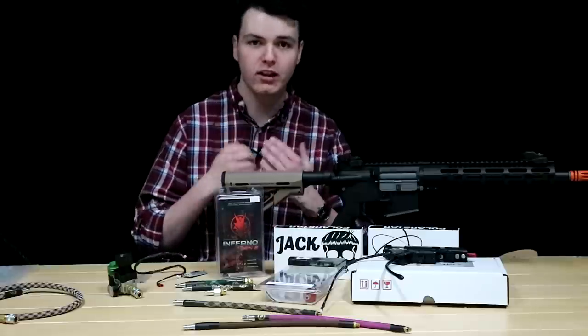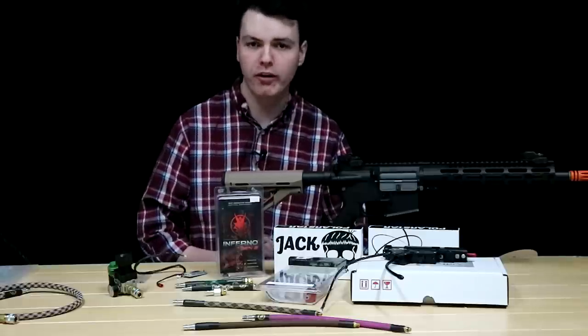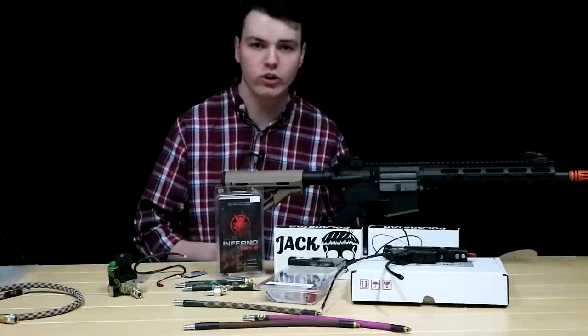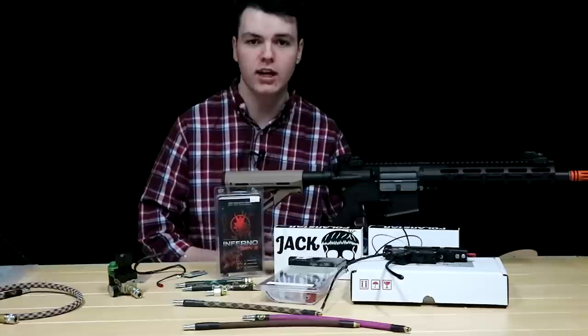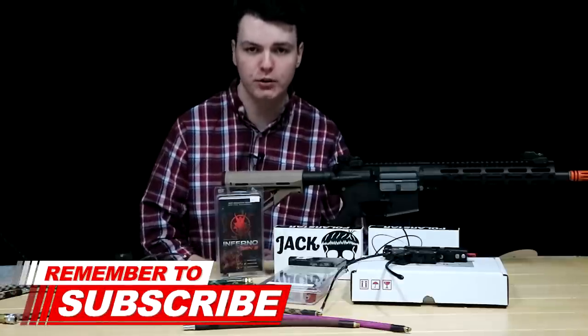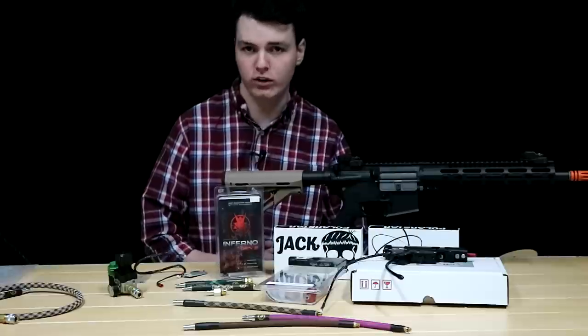What's up airsofters, my name is Lane and welcome back to the BB Warrior. We're here to help you have a better time both on and off the airsoft field through our educational content. If you enjoy videos like these, I'd love it if you joined our community — like that subscribe button down below, and make sure to hit that bell icon next to it for updates when we post brand new videos every single Friday.